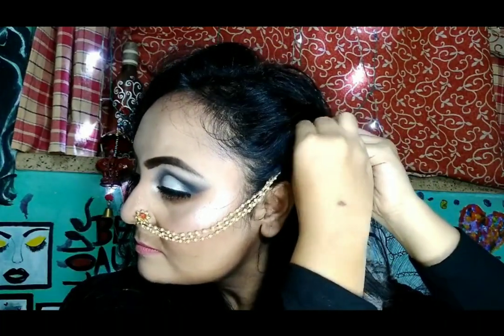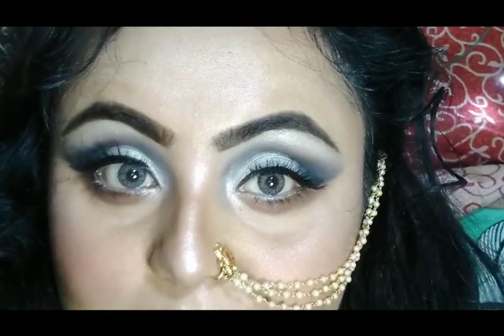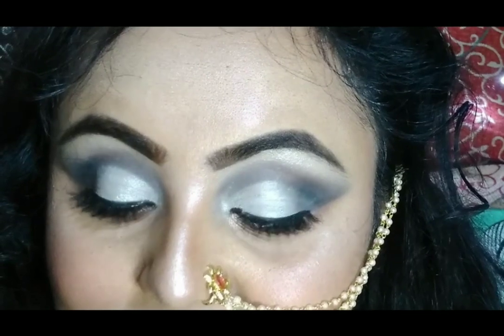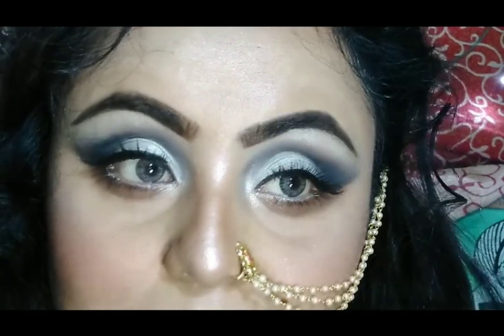For extra shine, I am going to use my makeup fixer again — this is from Plum Green Tea Revitalizing. The nose pin is self-made. Hope you all enjoy today's video. I have listed all the product information in my description box. Before leaving, make sure you follow me on Instagram and my Pinterest account — all links are in the description box. If you are doing this look, don't forget to tag me on my social media.